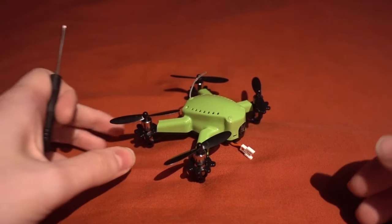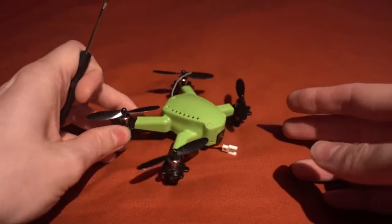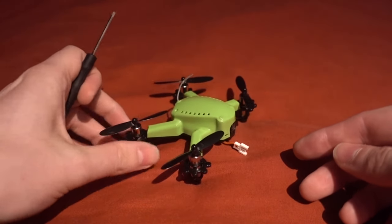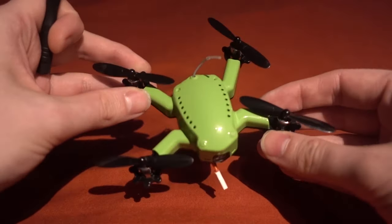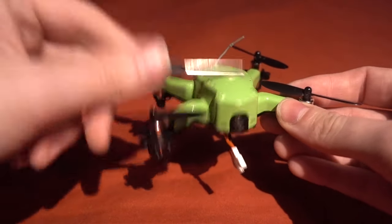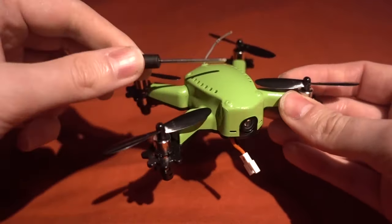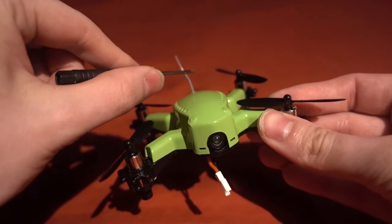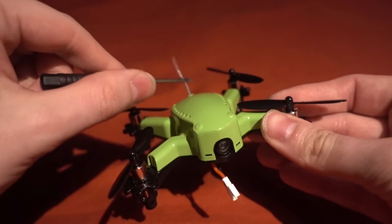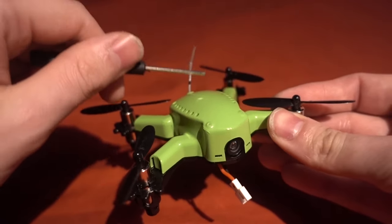There are some good things about this model - it's a brushed micro called the Q90, so I'm going to guess that it's 90 millimeters across from motor to motor. One thing I like about this model is that everything is protected, so we don't have a cloverleaf antenna to get smashed - we have a linear antenna which is going to be fine in a crash.